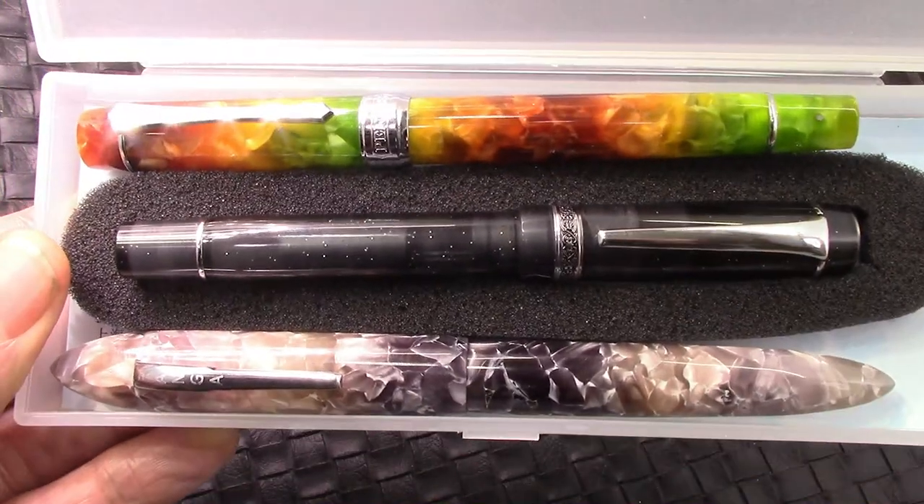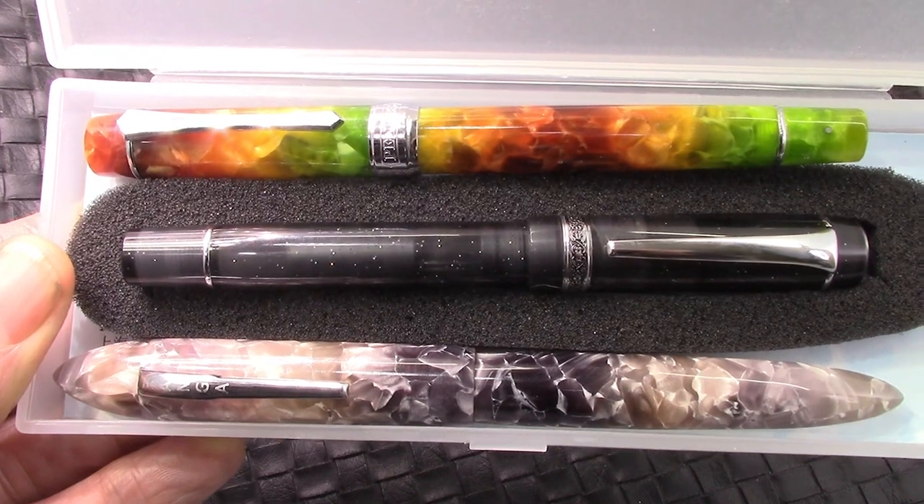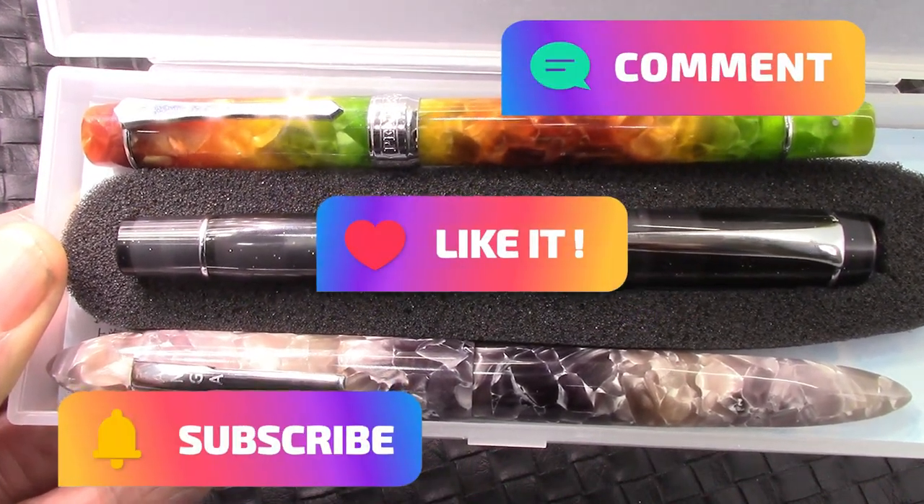So stay tuned for these great pens. Hope this video finds you safe, healthy, and happy. Thank you all for watching. We've reached the end — bye!